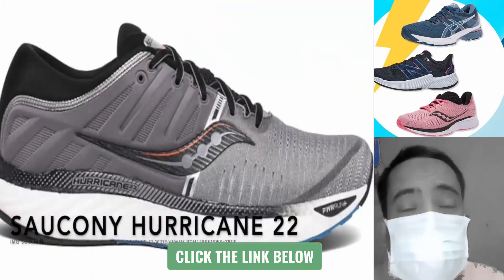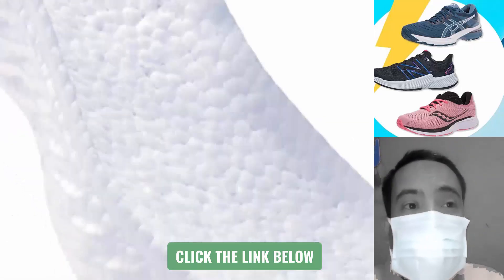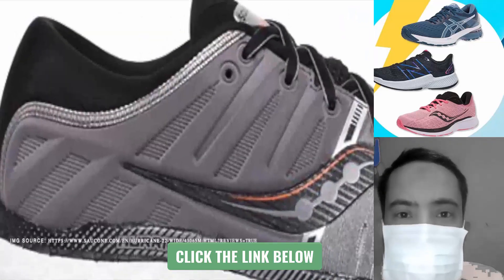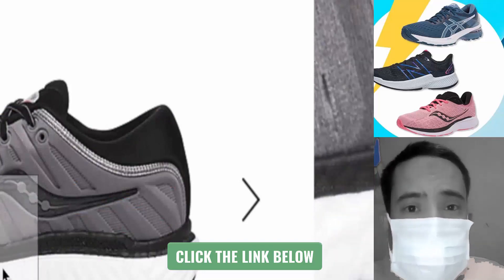The Saucony Hurricane 22 is up next on this list. It boasts Power Run Plus foam, which provides a lighter and softer feel with exceptional energy return. The upper is plush with a super soft ankle collar and tongue, and this shoe also has a medial post.